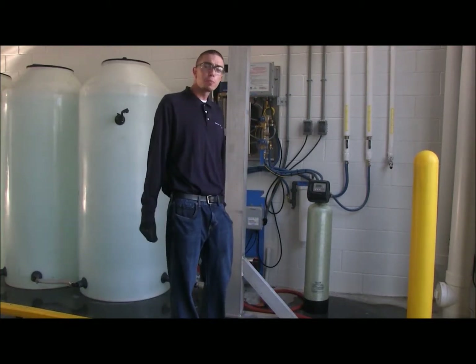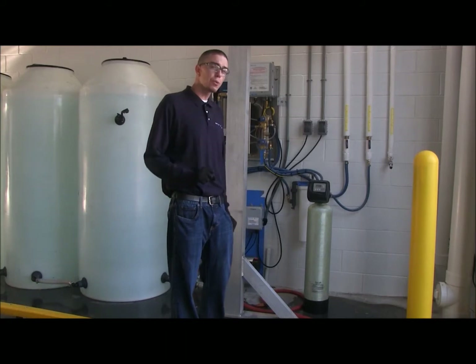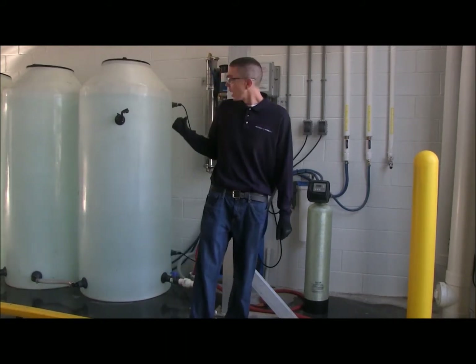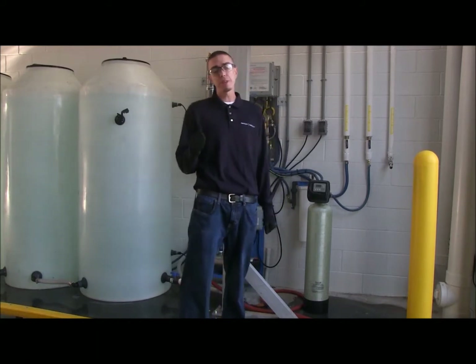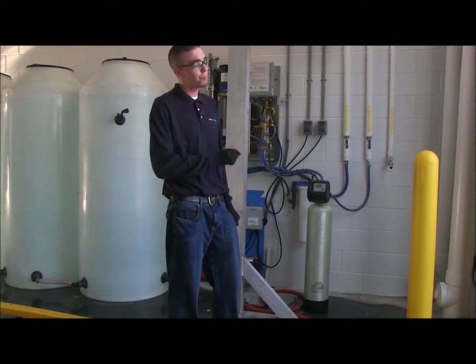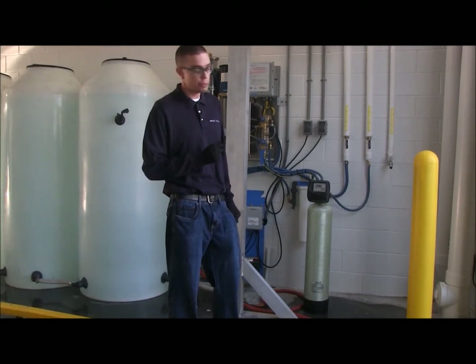In order to fill up our portable pressure washer, the first thing we want to check for is to make sure we have plenty of water in our holding tanks. As long as we're fully stored and we have plenty of water in our holding tanks, we're going to go ahead and activate the booster pump in order to fill the tank on the pressure washer.